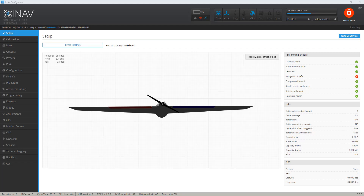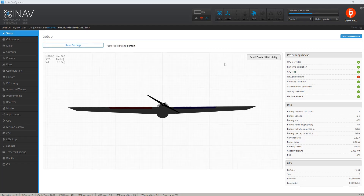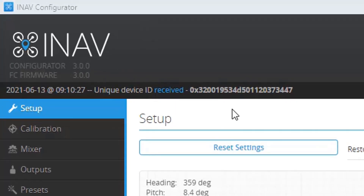Hi, this is Ricky and I just updated my wing to INAV 3.0.